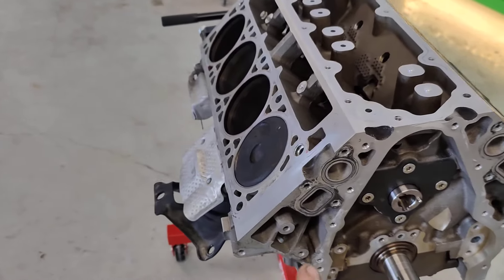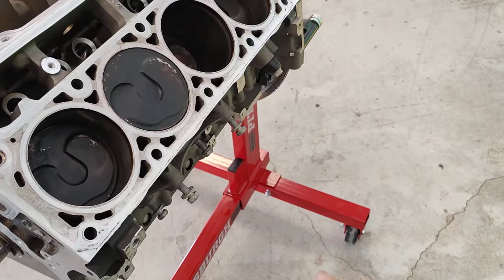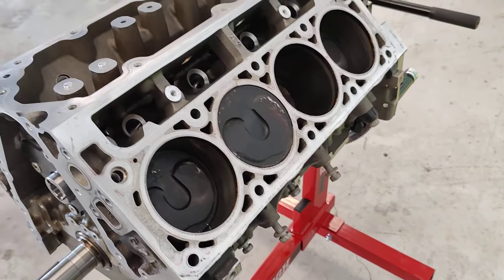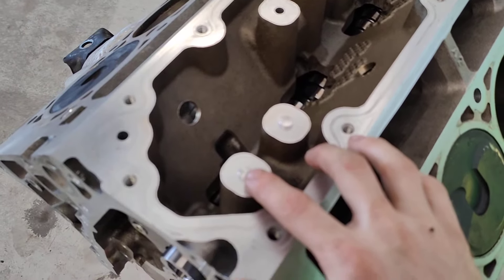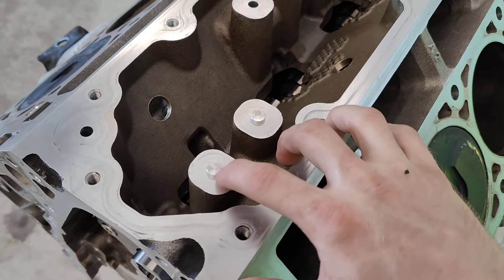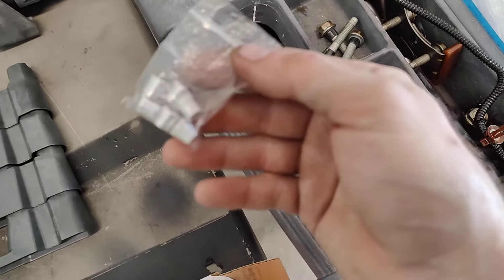While I've got it out, I also check the engine mounts. Driver side engine mounts are almost always blown out, so we go ahead and replace those. Another thing that's part of the DOD delete kit is going to be these little plugs right here — you'll get a set of them just like these.